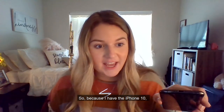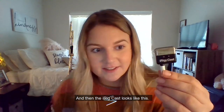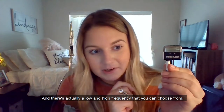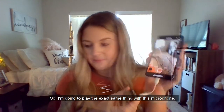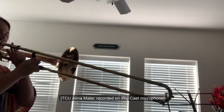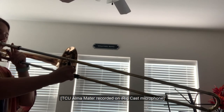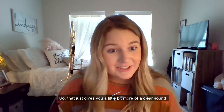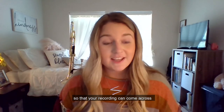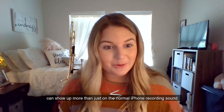Because I have the iPhone X, I no longer have the headphone jack, so you will have to get this adapter. The iRig Cast looks like this, and there's actually a low and high frequency that you can choose from. I'm going to play the exact same thing with this microphone. That gives you a little bit more of a clear sound so that your recording comes across and your musicianship and all of your wonderful sounds show up more than on a normal iPhone recording.